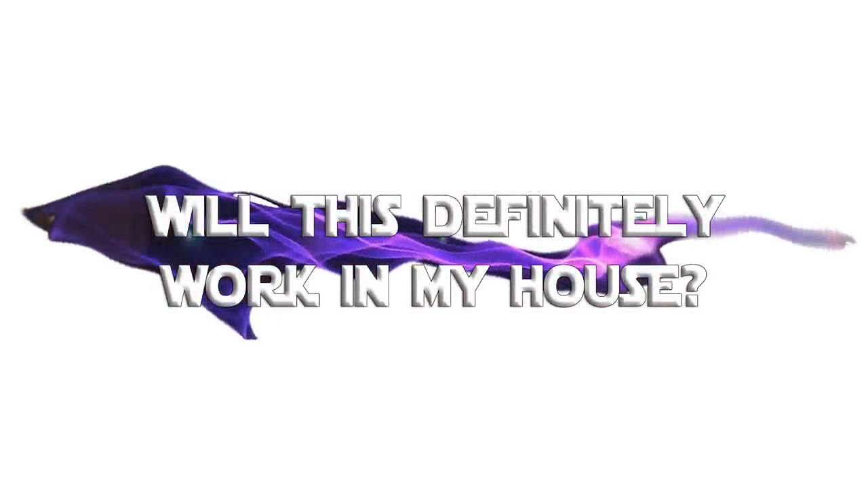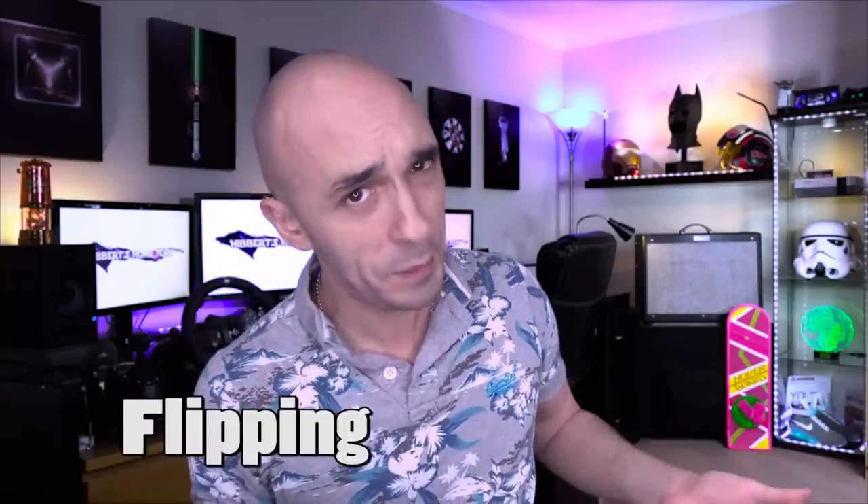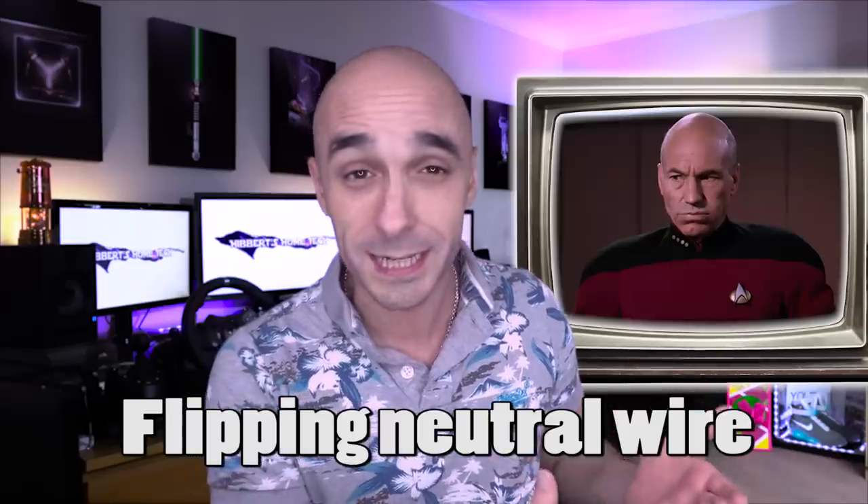If you've ever taken your light switch off the wall, you'll find either two or three cables sticking out, and none of them will be a neutral wire. Why am I saying neutral wire all annoyed? Because basically every smart dimmer out there requires one. The reason is that they need an extra bit of power to stay alive when the switch is in the off position.